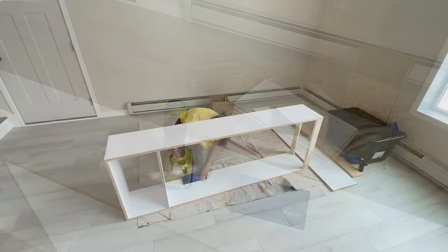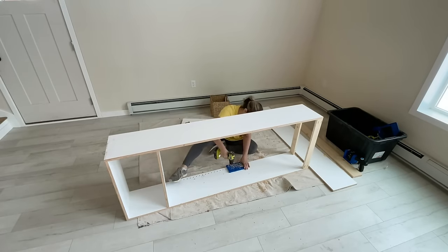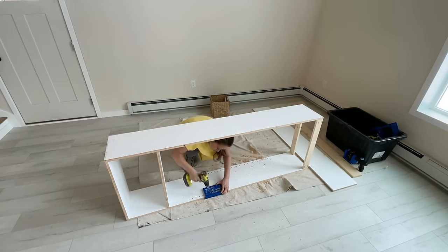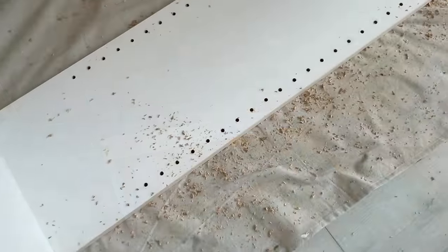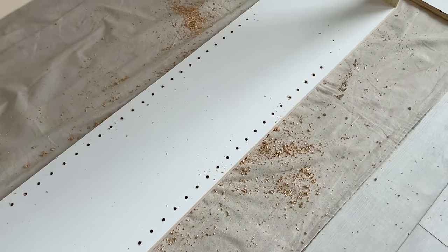For the remainder of the shelves I want them to be adjustable, so I'm going to use this Kreg shelf pin jig. It's got all the pieces you need — the drill bits and a spacer you put in to hold it in place so your shelf pin holes are always in the right spot, and then you just drill them. It is a little bit tedious drilling all those holes, but I think it's worth it to have some adjustability in your finished closet.